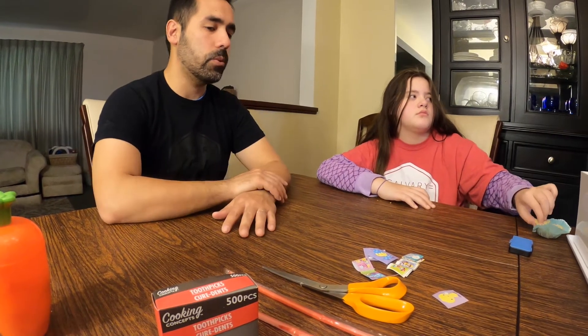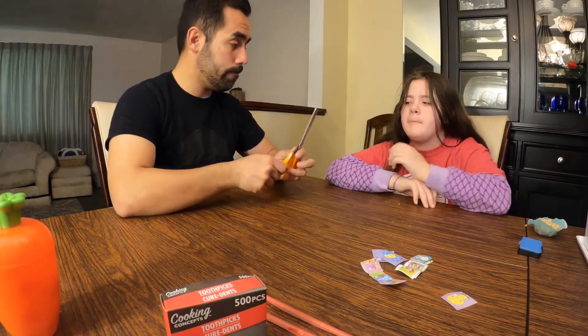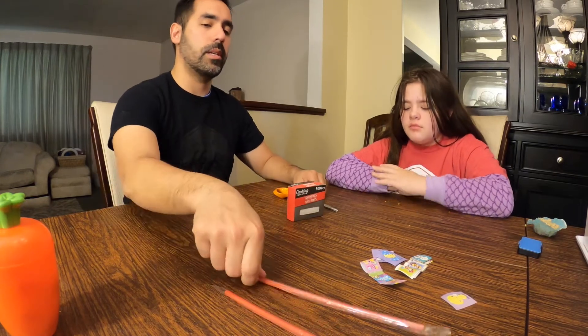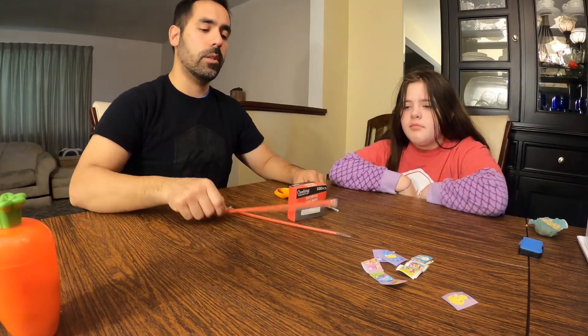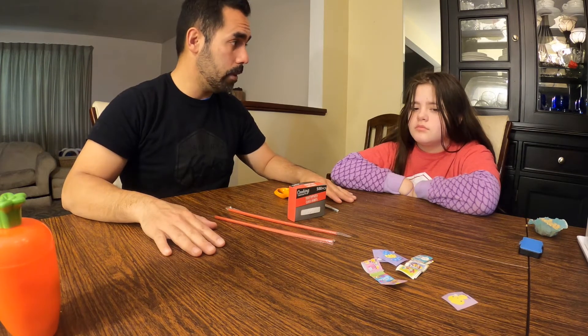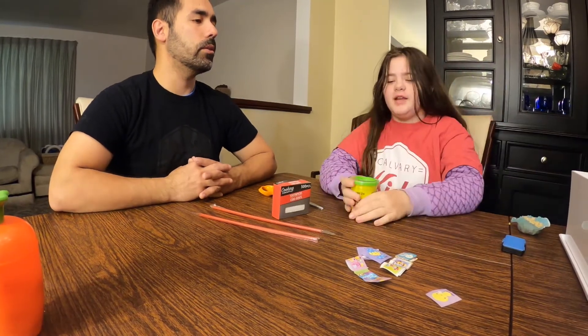Alright, here's what we do. First, what we need to do is — we have our scissors, and then we have toothpicks, and then we have straws. And now we need our color of Play-Doh.